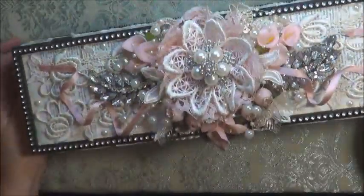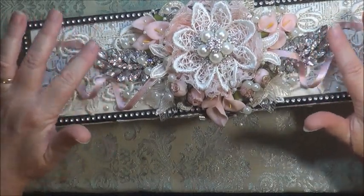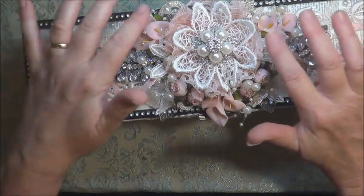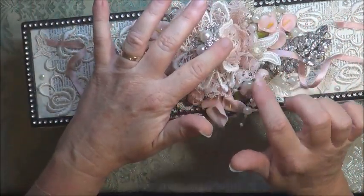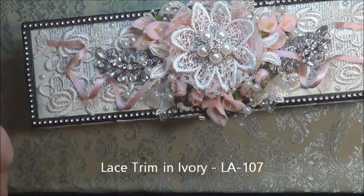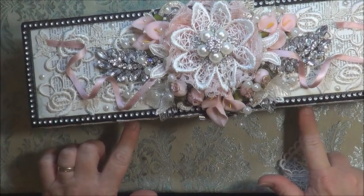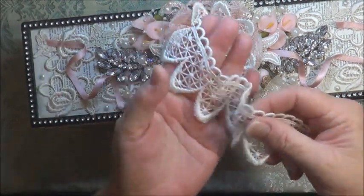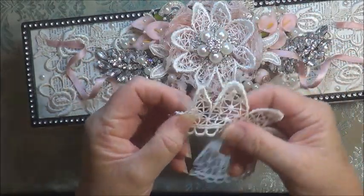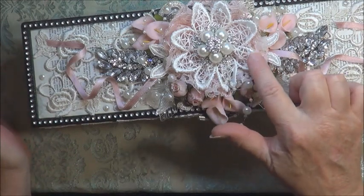I've used a necklace and cut it up and put a piece on either side. I've used the beautiful pink flower from Tresors Deluxe and then I've cut a certain lace up — the one that's covering the base of the box — and this is what I ended up with. I just gathered it up and made it into a flower and that's what's sat on top there.